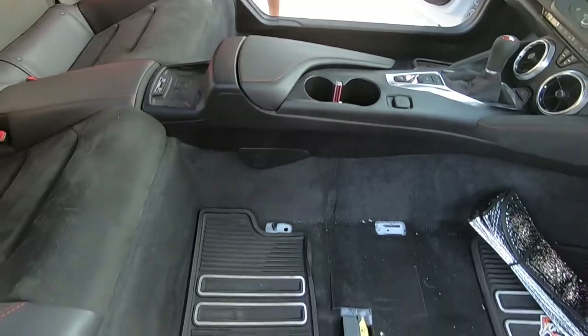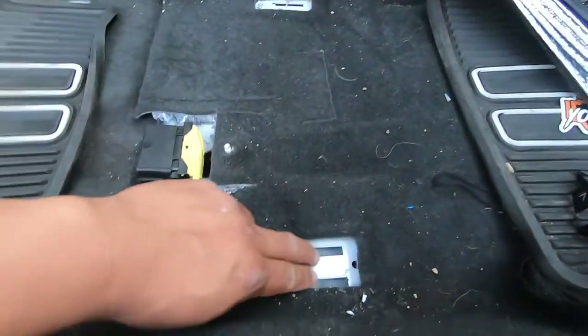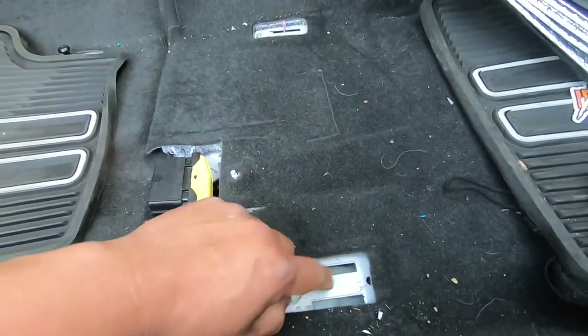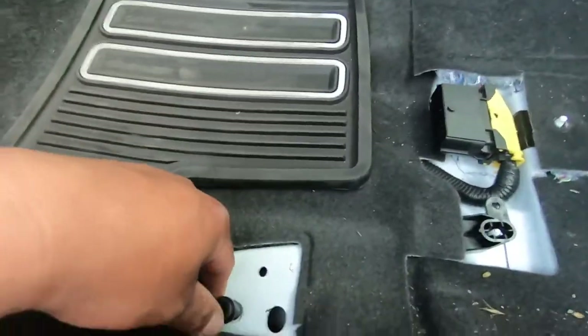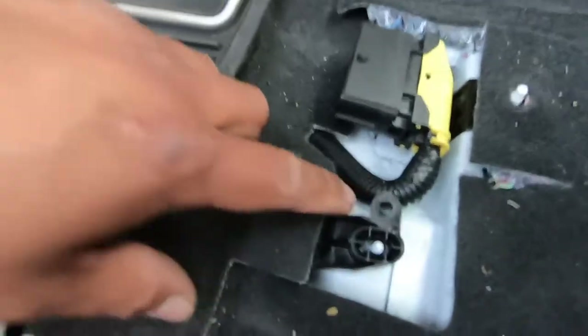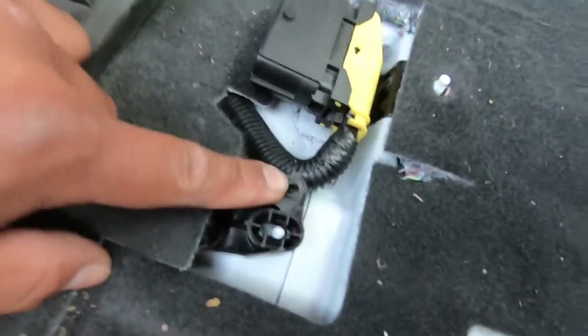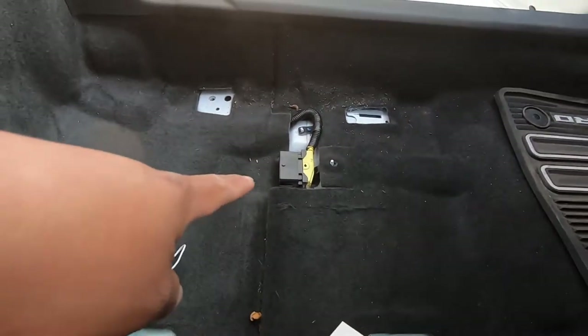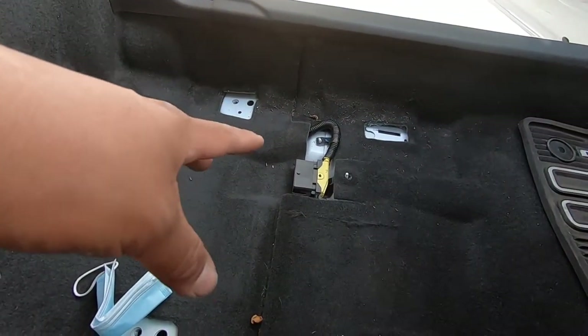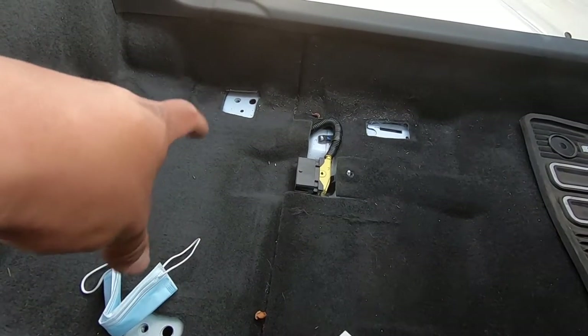The driver's seat and the passenger seat are both out. You can see right here where it hooks into the floor for the front — it has no bolts in the front. Then this is the back, and that little clip goes right here. The driver's side is exactly the same — it has that same clip, we undid the seat belt, and then we undid both rear bolts.